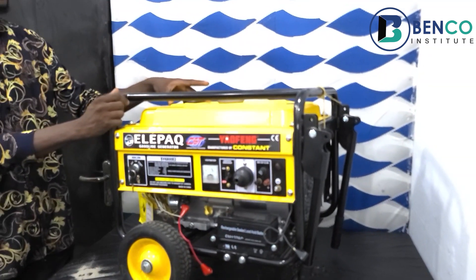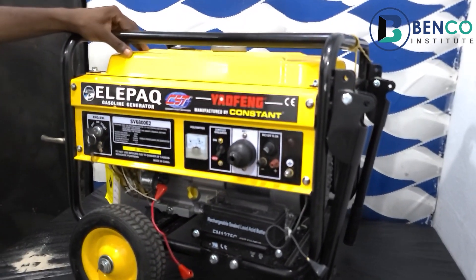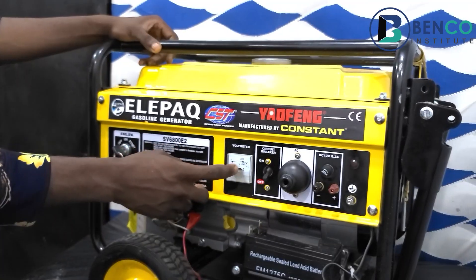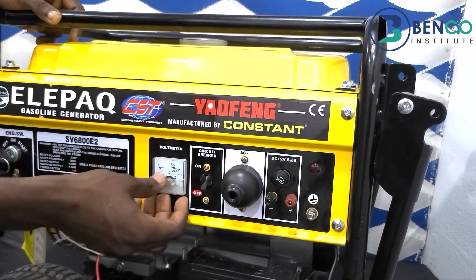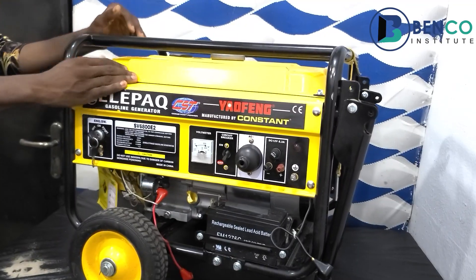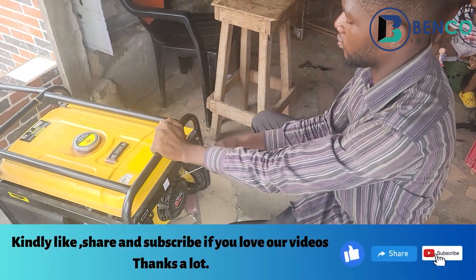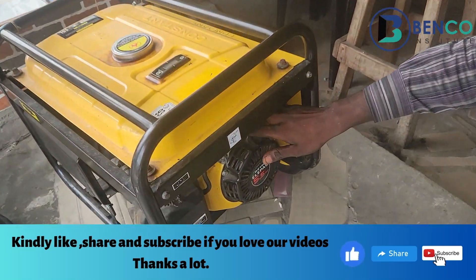I got a call from a saloon owner to come fix this particular generator. This is one of the generators I've reviewed on this channel — you can use the link at the top of the screen to see those videos. She told me the generator reduced in voltage, the speed reduced, and the sound of the generator reduced.